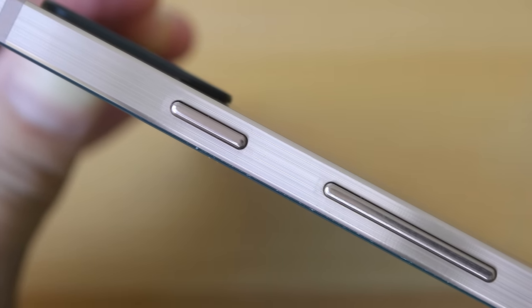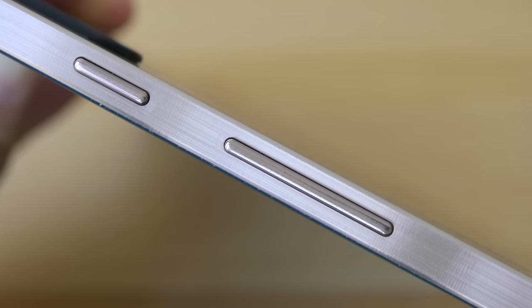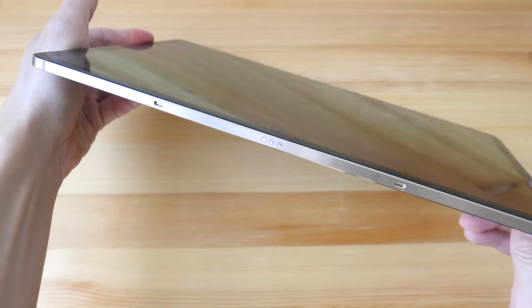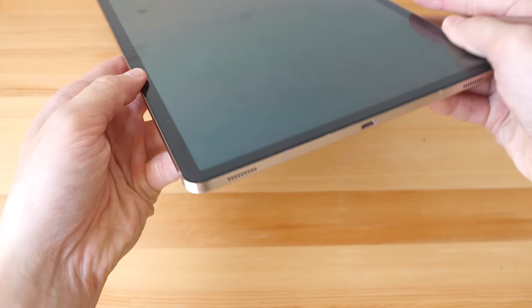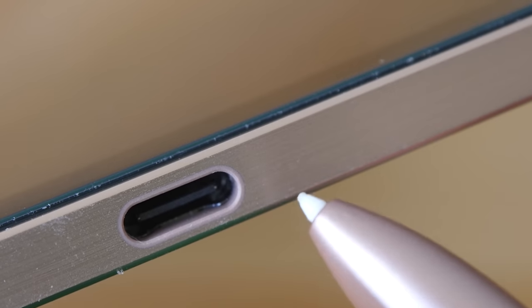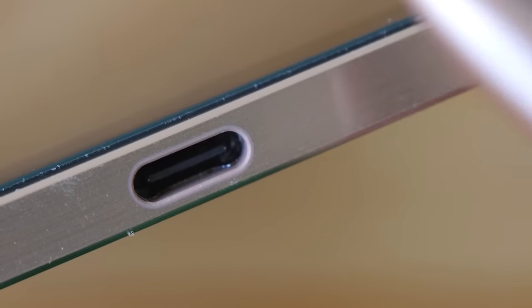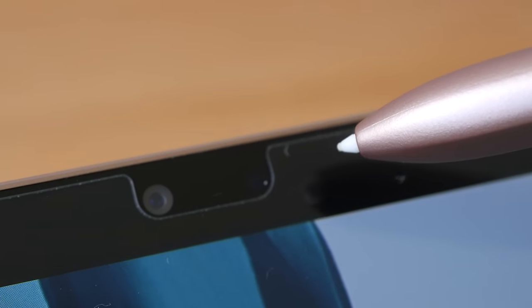There's a camera bump that protrudes quite a bit, but once you put on a case it will flush with the case. The power button and volume buttons are at the top when the tablet is in landscape orientation. There's a microSD card slot, connectors for the keyboard, and two speakers on each side. The USB-C port supports fast charging, file transfers at USB 3 speeds, and video/audio output.